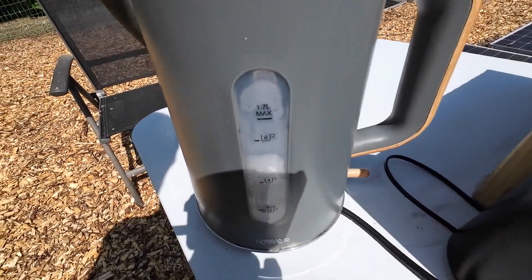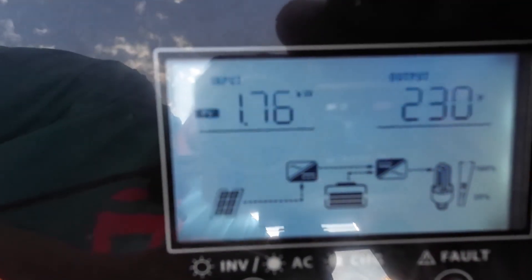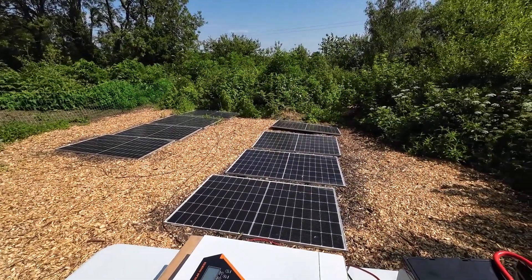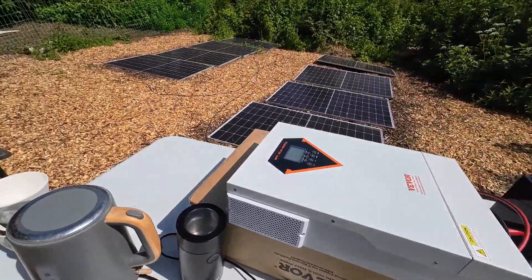Let's turn on the kettle and see what happens — 2.7 kilowatts! Let's see how much is coming from the solar panels at the moment: 1.76 kilowatts. I didn't know this kettle was close to 3 kilowatts — I thought it was 2 kilowatts. So we're literally using solar power and a little bit of battery to boil our kettle.